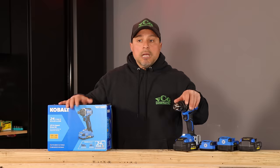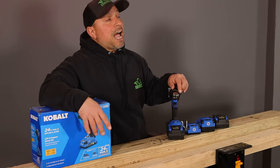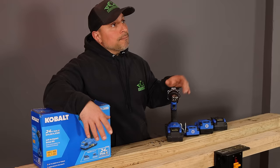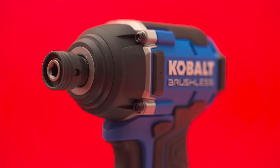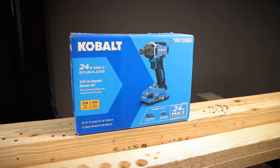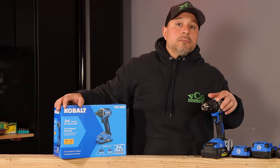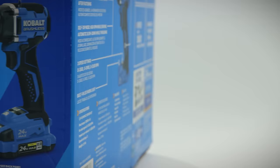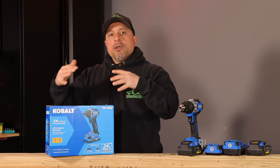You asked us to get in the impact driver and what we do around here is we do what you ask — we make the videos that you want to see. What we have today is the Cobalt 24-volt max brushless quarter-inch impact driver kit. What's great about Cobalt is that they give you a full five-year limited tool guarantee and a three-year limited battery guarantee, right up there with contractor-grade tools. This impact driver gives you up to 2,000 inch-pounds of torque and 3,800 impacts per minute.